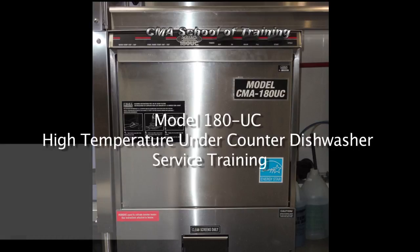Welcome to CMA Dish Machines and the CMA School of Training. This instructional video will be covering the model 180UC installation and servicing of the high temp undercounter dishwasher.